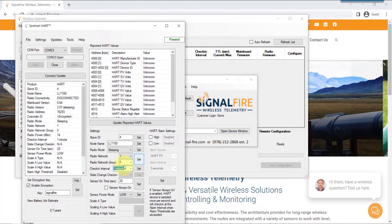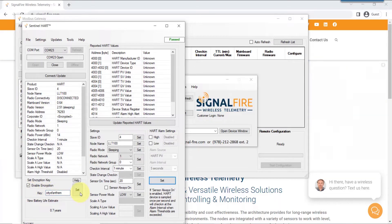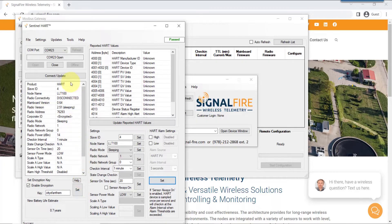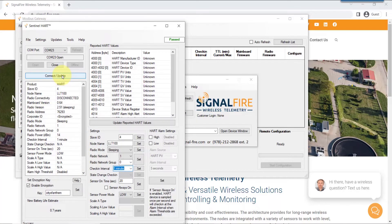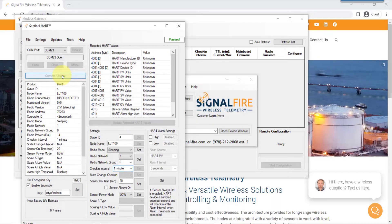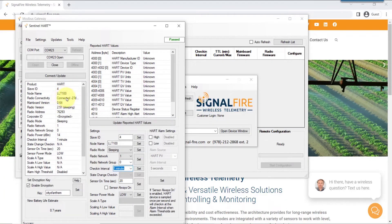Now go to the encryption key there on the bottom left. Type in your encryption key that is inside the gateway — you need to match them up. Hit the set button. Now you can force connect or use the connect update button to validate that the sentinel has successfully connected to the gateway. Click connect update until you see the word 'connected' with the signal strength.